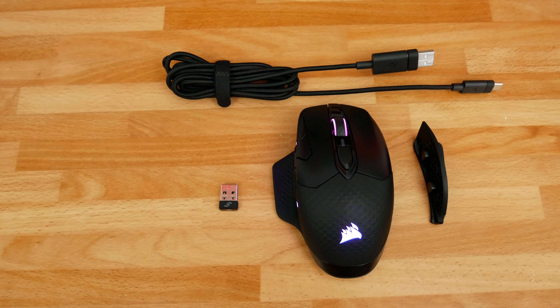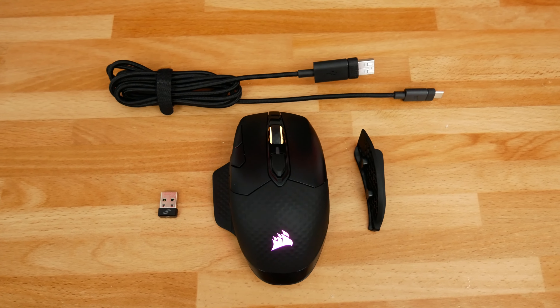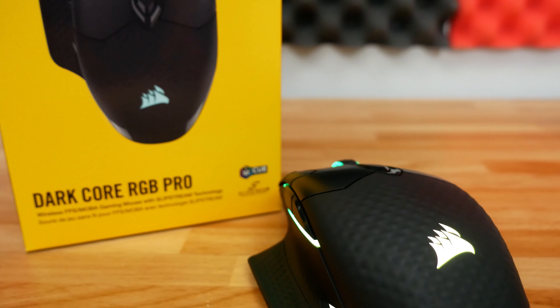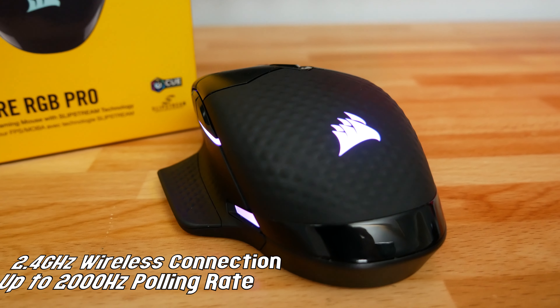The Dark Core RGB Pro features 2.4 GHz so-called Slipstream wireless technology with a key marketing feature we'll come back to. This thing can run at a polling rate of up to 2,000 Hz, which is about 1,000 Hz more than most gaming mice on the market right now. For example, before I was test driving this mouse I was running a G900 from Logitech that runs at 1,000 Hz, whereas this comes in at 2,000 Hz.